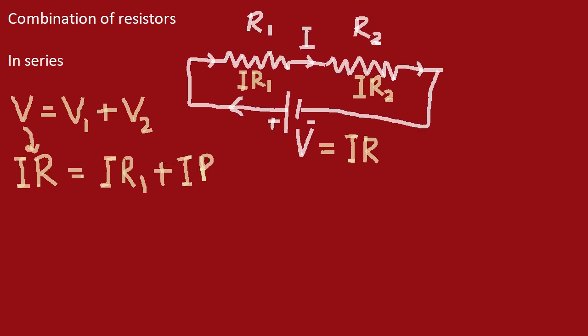We can take the common factor I and cancel it on both sides. This gives us R equals R1 plus R2. This can be generalized for any number of resistances: if we have N resistances connected in series, the net resistance is R1 plus R2 plus R3, and so on up to Rn.